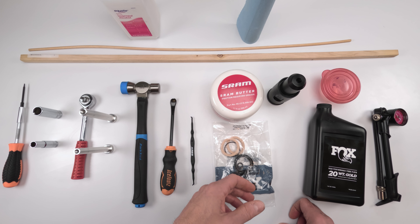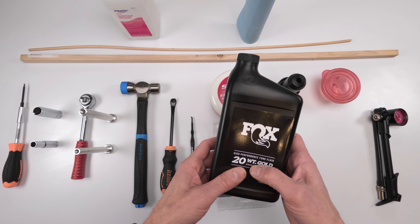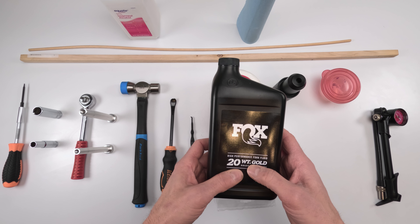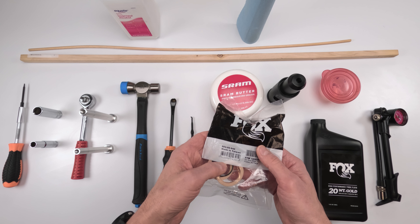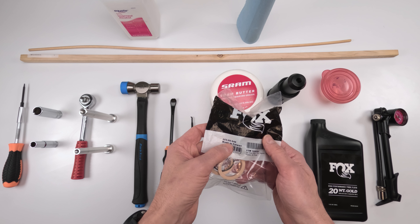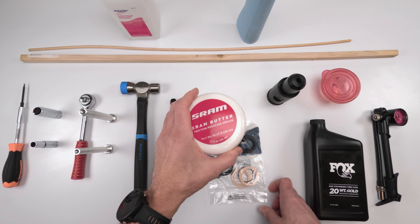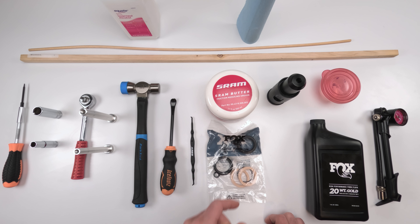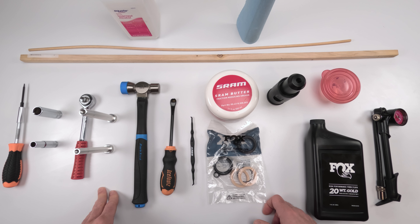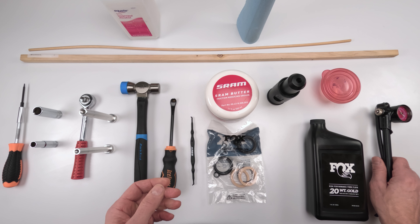Once the lower boot is back on, fill the bottom with 20-weight oil. The seal kit from Fox for the 50-hour service is part number 803-00-945. You'll also need SRAM butter, Slick Oleum, Slick Honey, or any shock grease. Finally, a shock pump to fill it back up when done. That's everything for the 50-hour service.